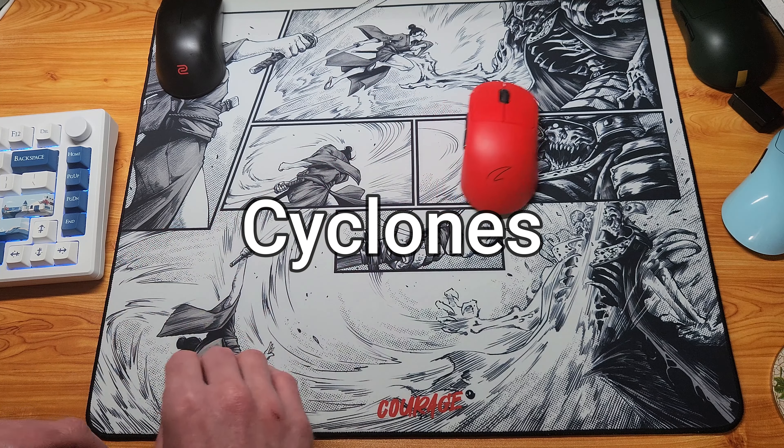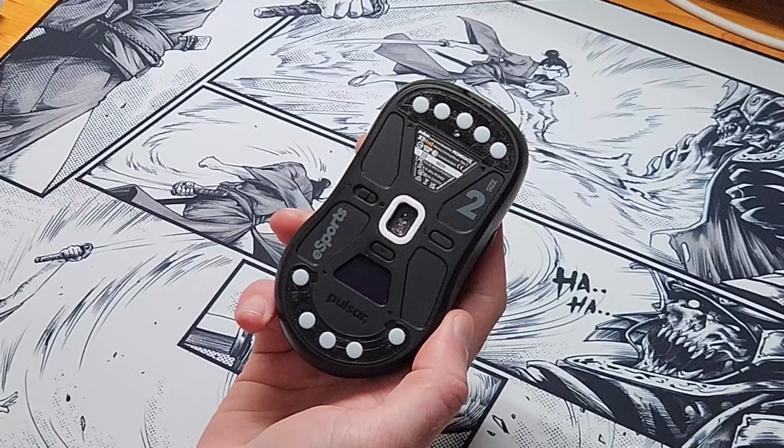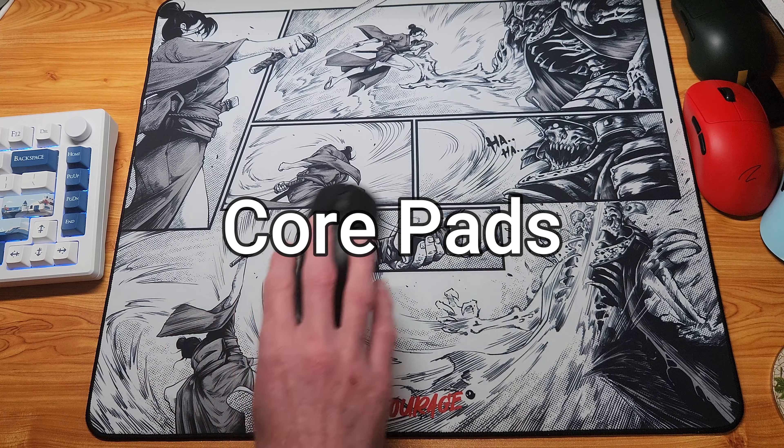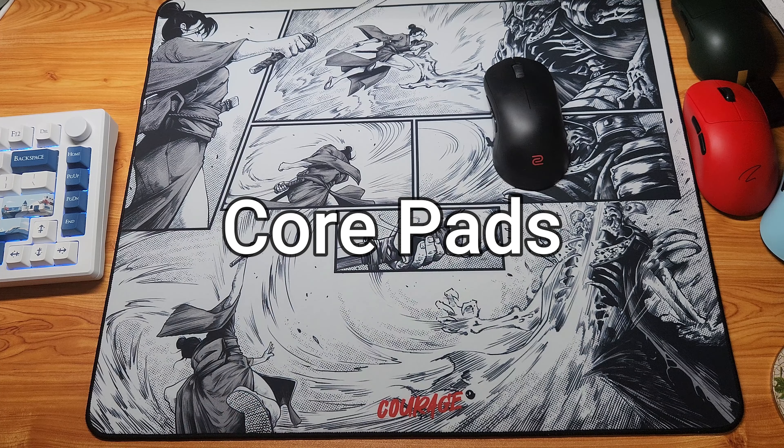I've managed okay on this pad with dots, although I've been using 10 dots on each mouse recently, which stops them from sinking so readily into the pad given the smallest surface area available on the dots.